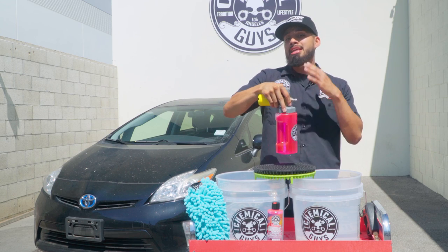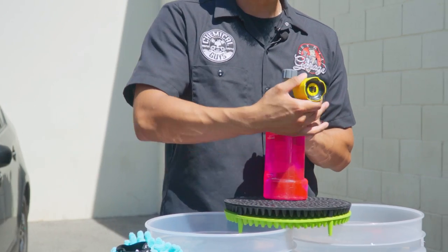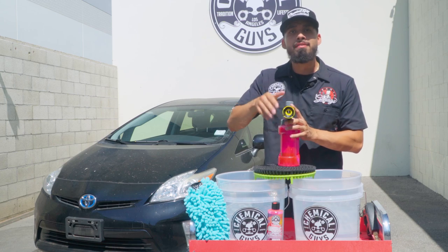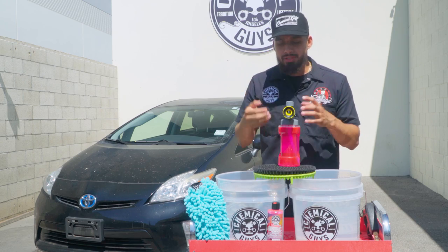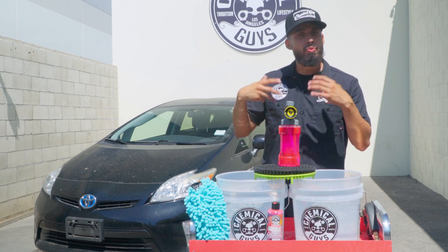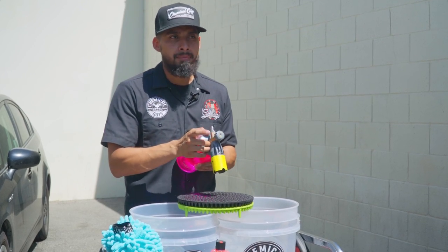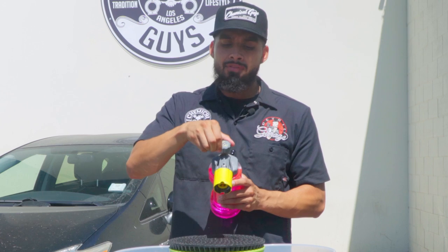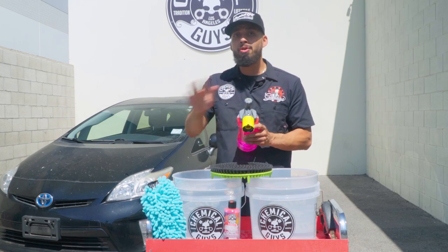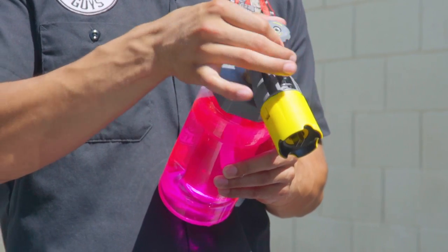Before we get into the two-bucket method, let's go over what each dial does on the Big Mouth Max Use Foam Cannon. The Big Blow Bezel allows you to adjust your stream from super narrow to super wide just by turning the knob. If you have a small car, I recommend a wide fan. If you have a big truck, you can close it all the way for a super wide fan, or open it all the way for a stream to get into nitty-gritty areas like undercarriages and wheels. Up top there's a foam adjustment knob that allows you to adjust your foam output. Turn it all the way to the left for no foam and all water. Turn it all the way to the right for a super high sudsy foam like you see on our YouTube videos.